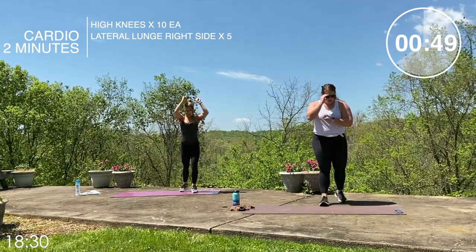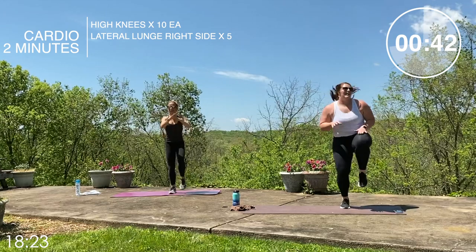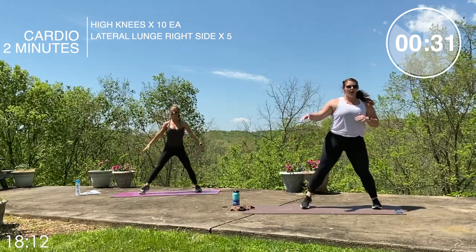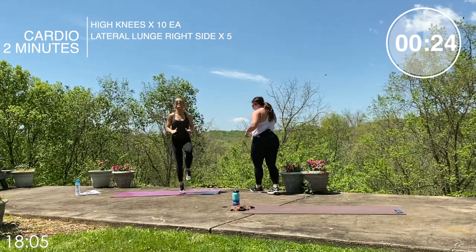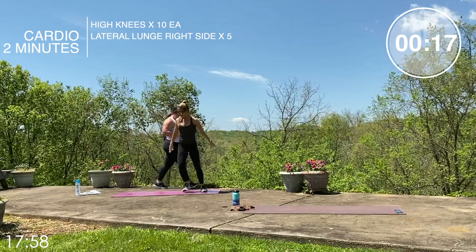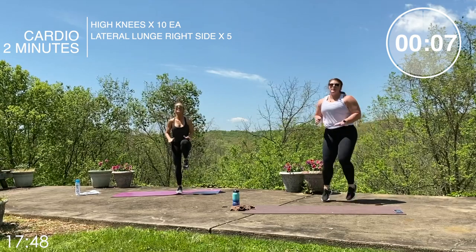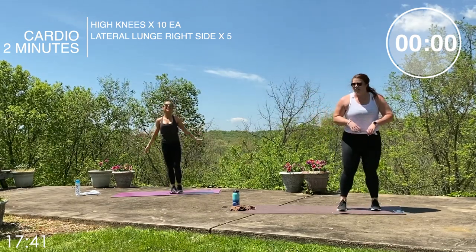Let's get another round of high knees — one through ten. Side lunge, let's go — we've got 35 seconds, two, chest up, three, hard push back, four, five. Come on, Lori, you got it — driving them up there. Nice deep lunge. One through five, chest stays up. Ten seconds left — one through ten. Good job.